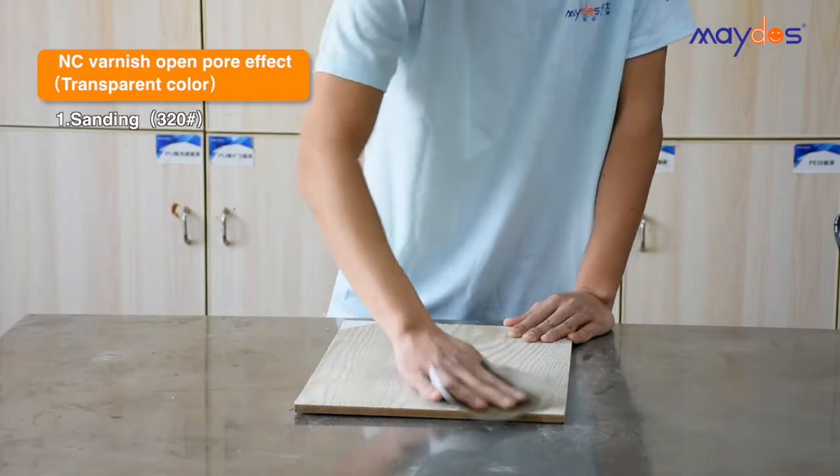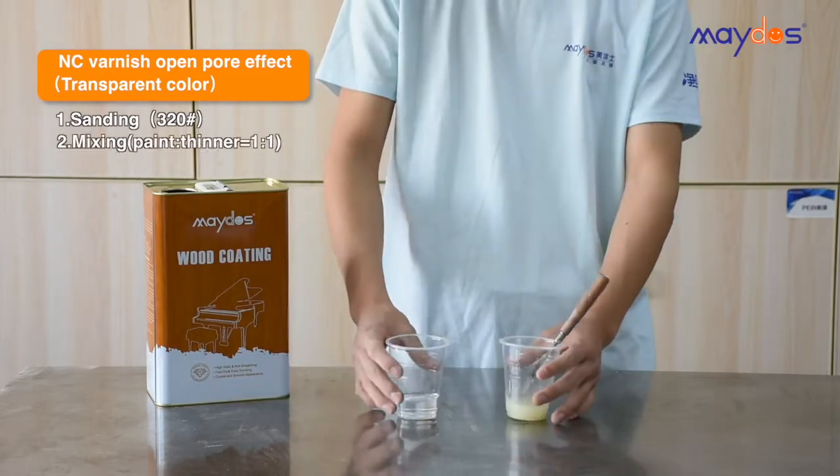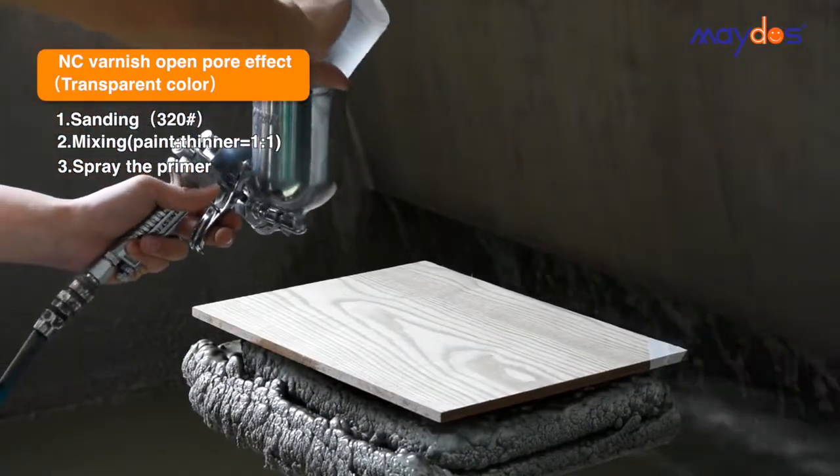Step 1: Sanding the substrate with 320 grit sandpaper. Step 2: Primer mixing. Step 3: Clean the board and spray NC primer.